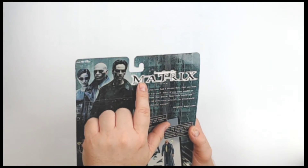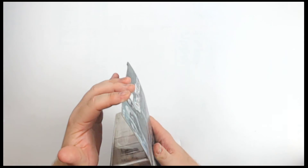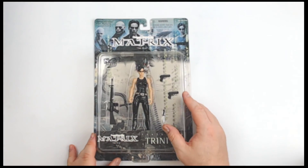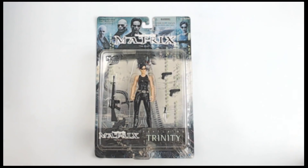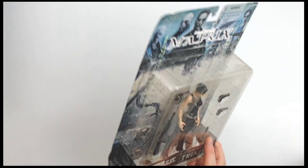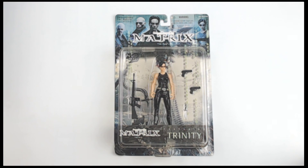If you're a collector that really wants it pristine, well, then this might not be for you. Also, there is this crease right along there — obviously it bent right along there at some point, so there is that crease. She's going to display like this, tacked to your wall or on your shelf. If you take her out of the package, she'll look even better on your shelf. Either way, however you choose to collect her, this is Trinity from The Matrix from N2 Toys.